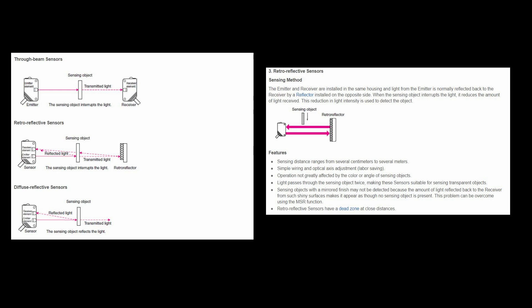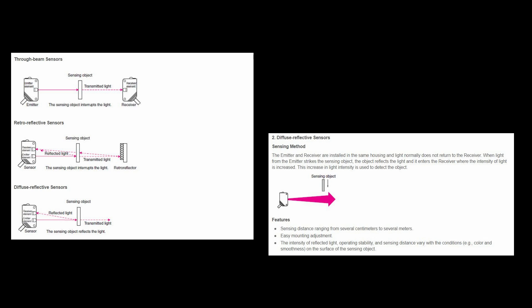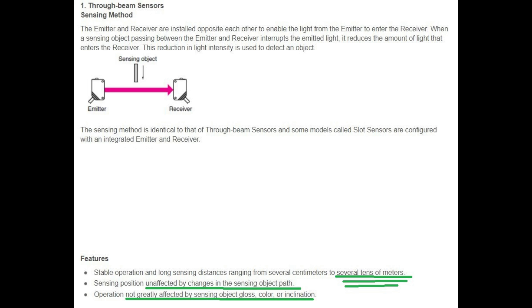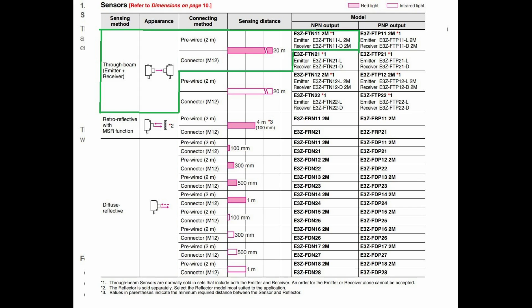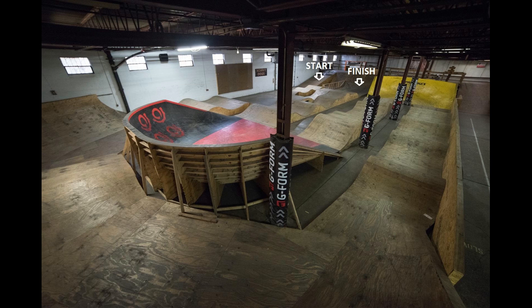Retro-reflective sensors are good at detecting objects that interrupt light, but the range is a little reduced. Diffuse-reflective sensors are great for detecting objects that reflect light back into the sensor and emitter. The best fit for this application is through-beam, because the span between sensor and emitter is about 15 feet, requiring a separate emitter and receiver mounted across from each other. These sensors are also unaffected by the object breaking the beam, and operation isn't affected by color, inclination, or other outside factors in this indoor but somewhat dirty environment.